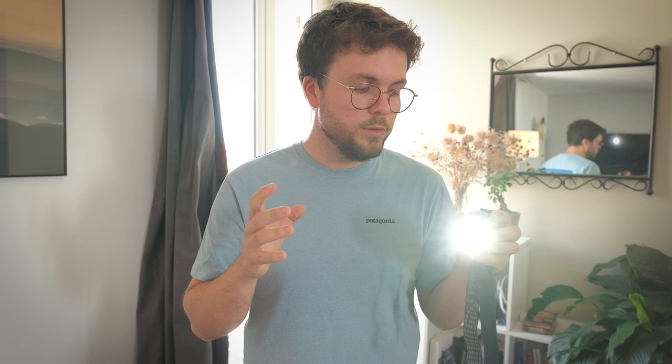La frontale me permet de m'éclairer en bivouac, dans la tente ou dehors pendant que je cuisine. C'est un outil primordial et sécuritaire. Ma frontale a également une lumière rouge, que beaucoup ont sans savoir à quoi elle sert. C'est une lumière qui n'éblouit pas : dans un lieu sombre, nos pupilles se dilatent pour mieux voir la nuit. La lumière rouge permet de garder cette vision nocturne, alors que la lumière blanche la fait perdre une fois éteinte.